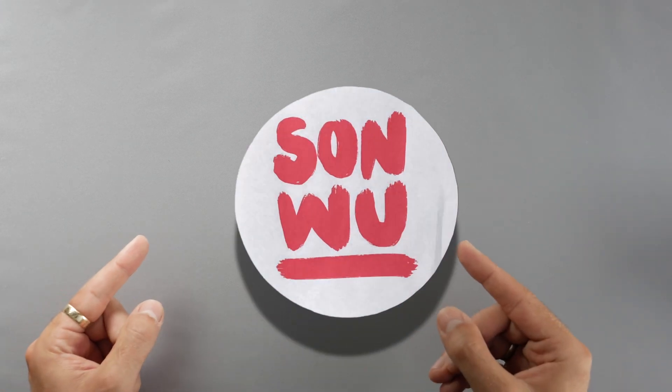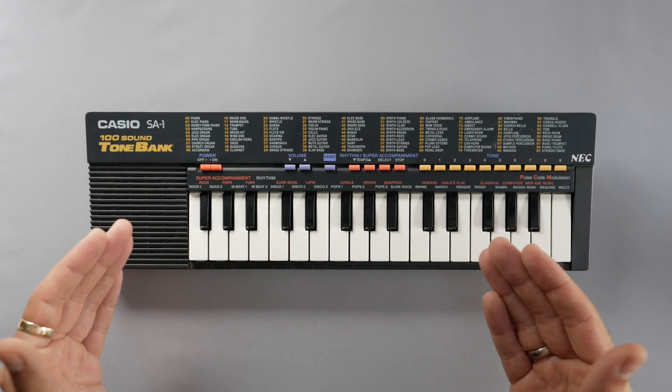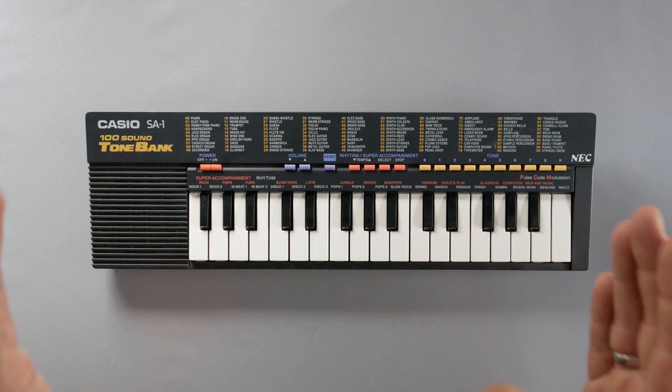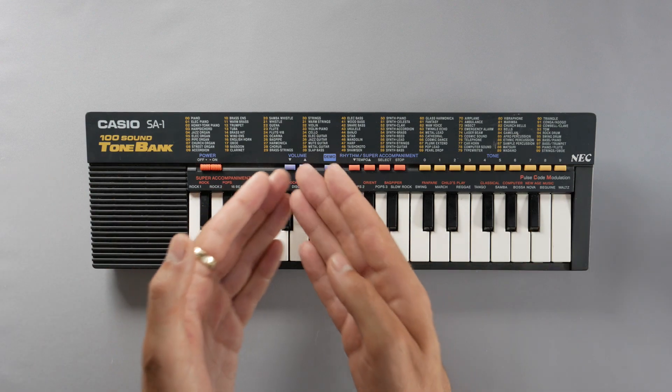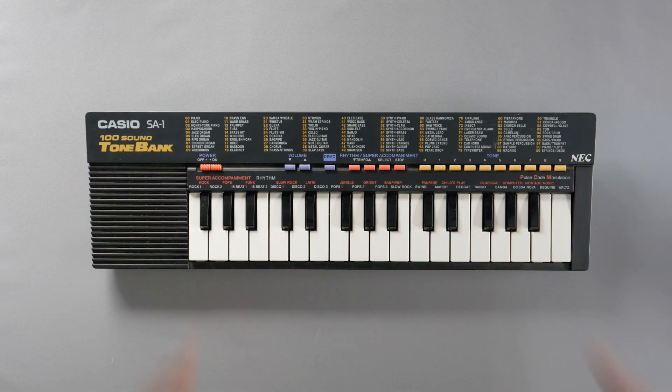My name is San Wu and this is the Casio SA-1. It's a super lo-fi synthesizer from 1989 when I was just one year old, and it contains 100 presets that can sound something like this.